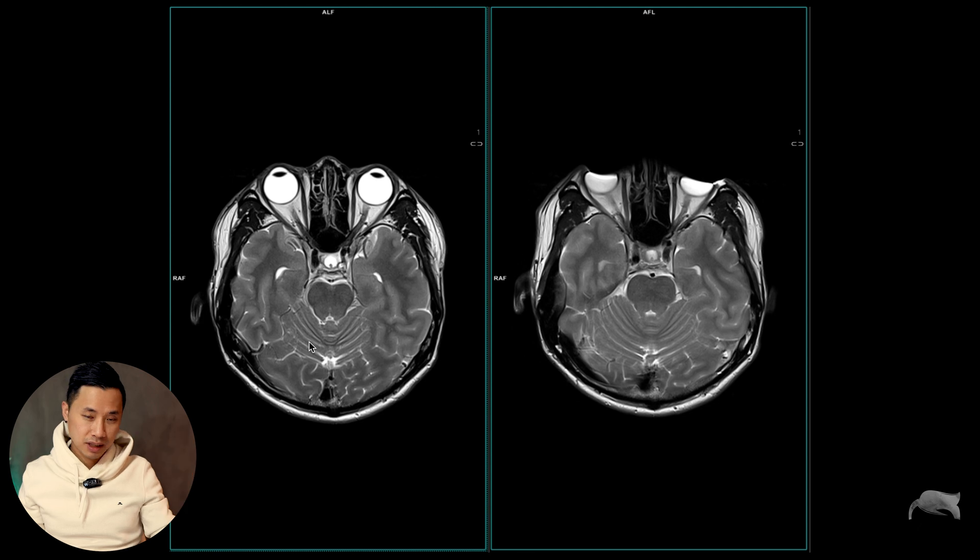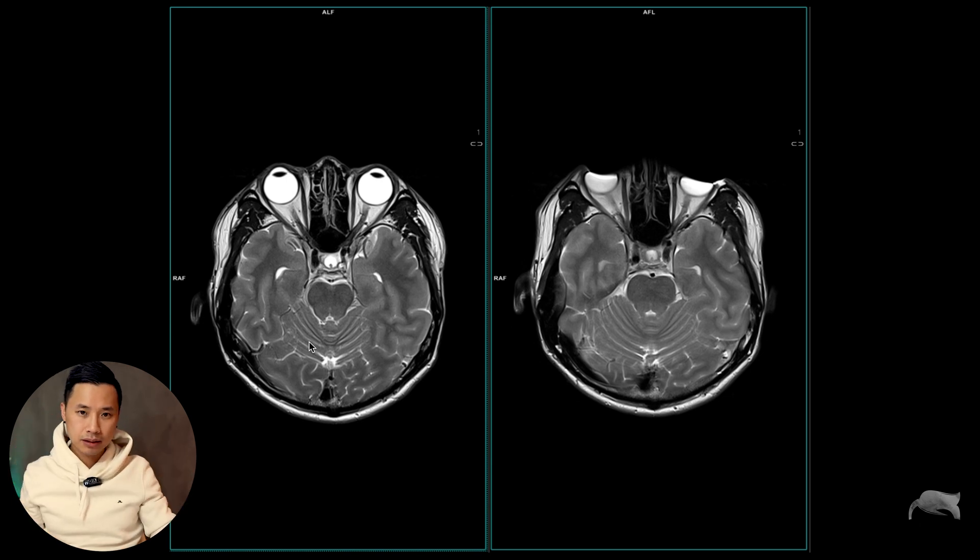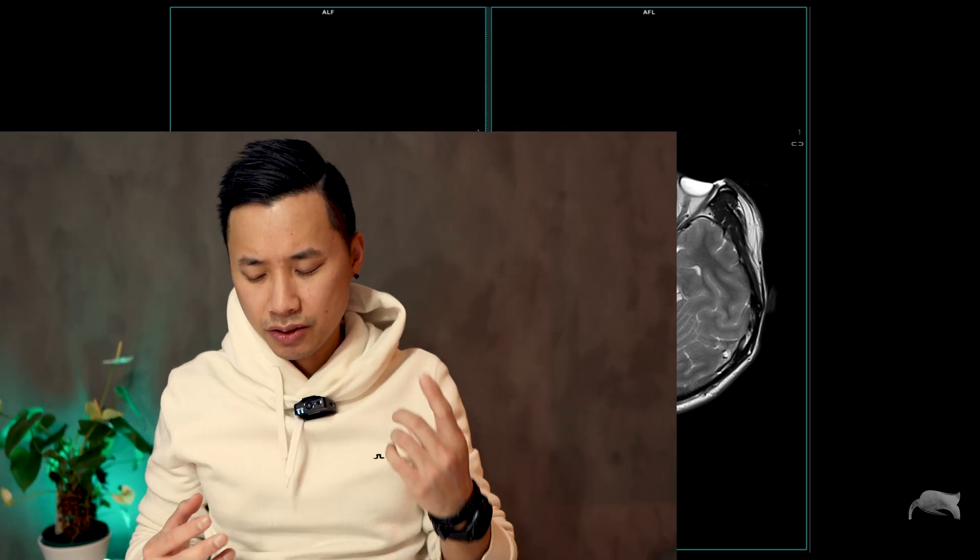Do you believe me if I say there's a face mask on both? The test was done without any modification of the face mask — I did not do anything to it before scanning, just took it right from the box, applied it, and scanned. This is actually an image of my own brain, my own eyes right there — my colleague did the scanning. We can clearly see the artifact on one side and no artifact on the other.